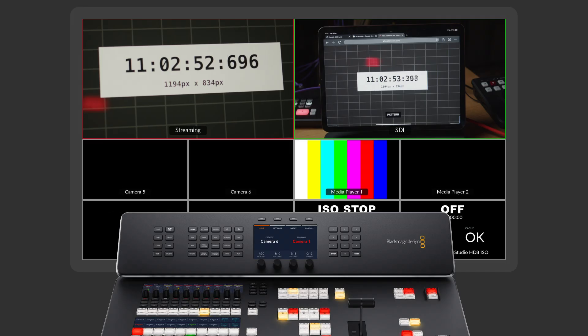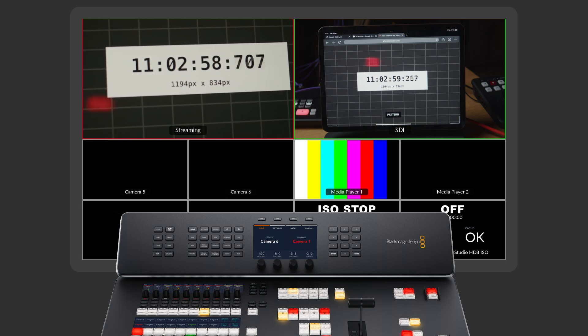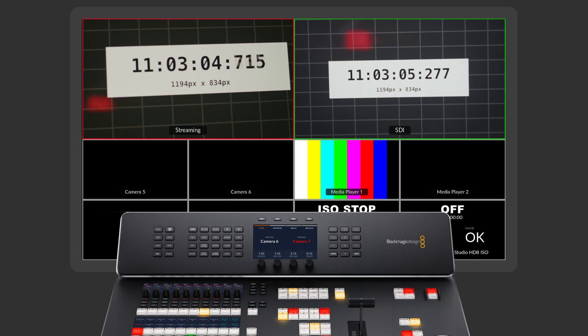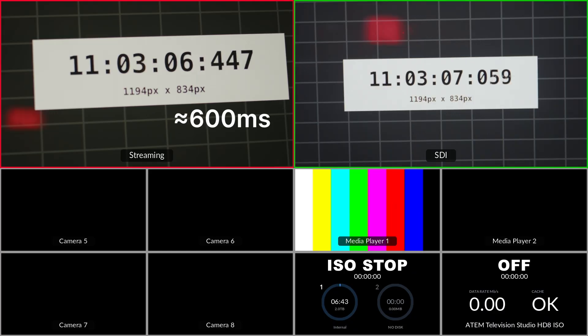I've just connected another Blackmagic camera directly to my ATEM switcher so that I can compare the latency between a direct connection versus the streaming connection over the network. On the multi-view, on the top left I have my streaming source and on the top right I have my SDI source. I'll zoom in a little closer so we can see a better view of the timers and check what the difference is in terms of latency.